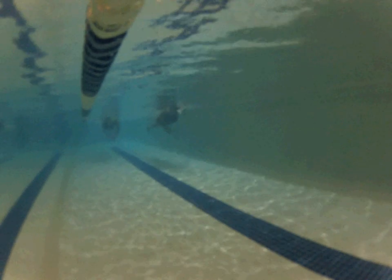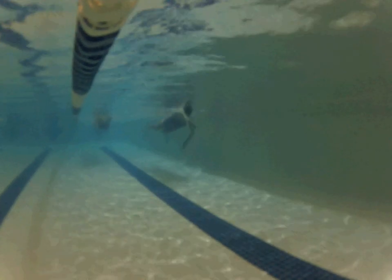Now, what can we work on improving? The first thing I'd like to improve, Kelly, is your balance — meaning the body line in relation to the surface of the water. You can see your hips are down, and so are your legs. I think that part of the culprit is what's going on above the water: your recovery and your entry.